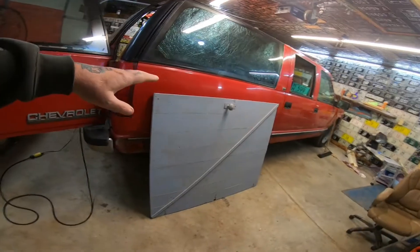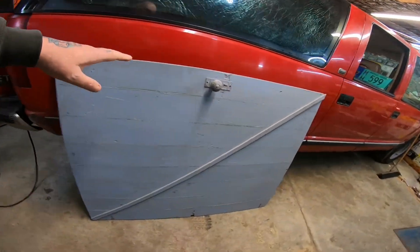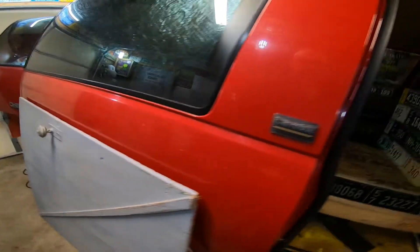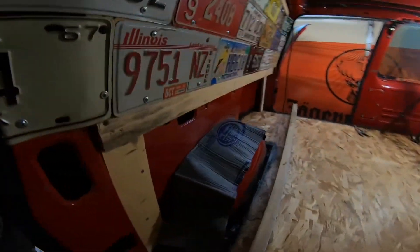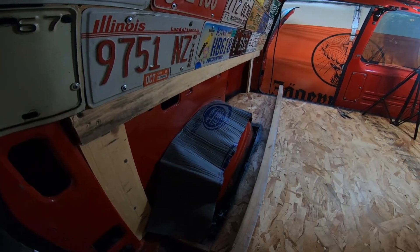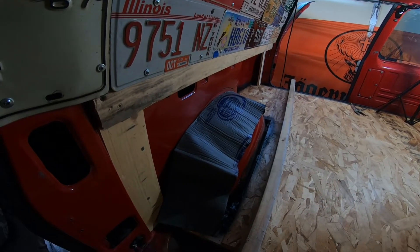Hello friends, welcome back to the Manitarium. Today we're going to attempt to take this piece of pool cabinet door and build a side storage. I have to build the frame up and then go from there, but that's what I'm going to try to do, so we'll be with you in a moment.